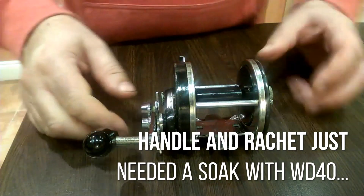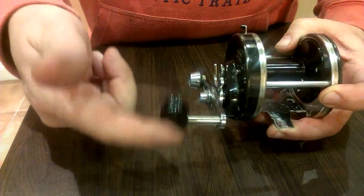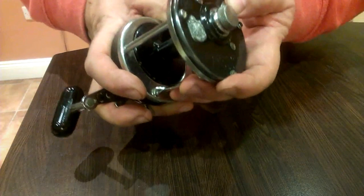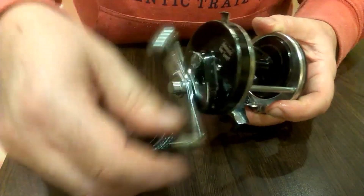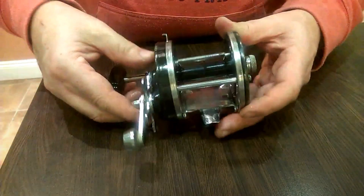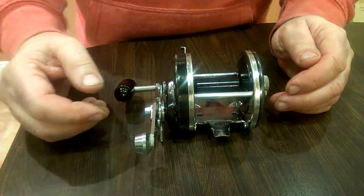So the reel's all back together. I have fixed the problems it had — this dodgy handle's now fixed, and the ratchet is fixed. It's all re-greased inside and all runs pretty good. Nice and smooth — ten times smoother than it was before we started. So I'd say that's a success as far as it goes. The mission was just to pull it apart and see what was inside, so I think we've done alright.